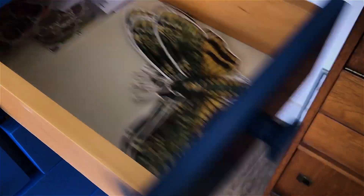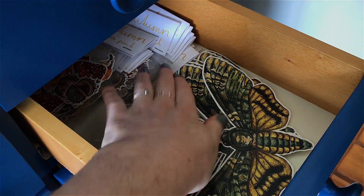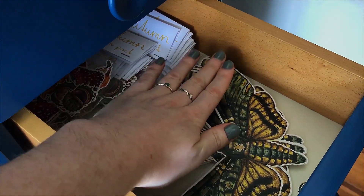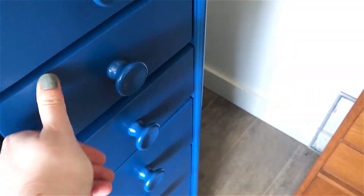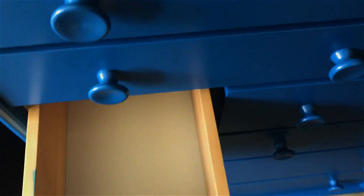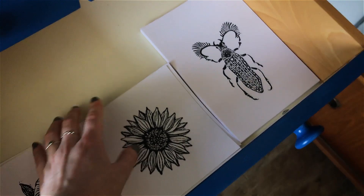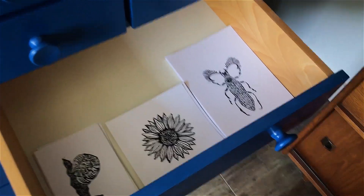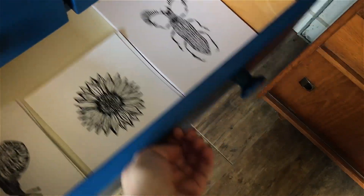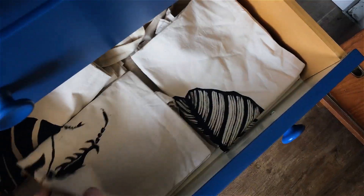This moth decoration is so big — I really should check how big things are before I order them, because it was so much bigger than I thought it would be. But I really like it though. This drawer is empty, and that one as well, because I'm making more stickers and I'm keeping them free for more stickers. In here I have some printmaking prints, and in that one I have all my tote bags.